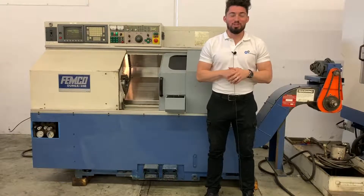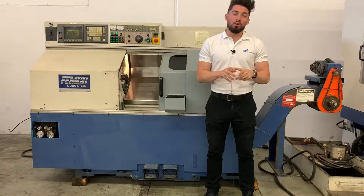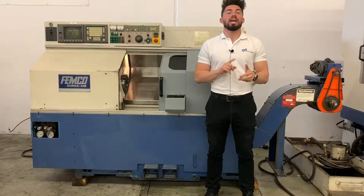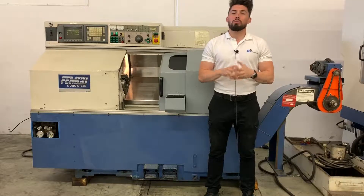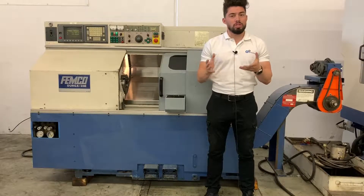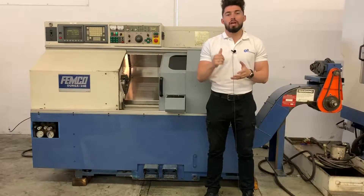Hey, what's up guys, welcome to Machine Station. I'm Joe Chavez. Today we have a Femco Durga 25E equipped with the 8-inch chuck, tool pre-setter, 8-inch chuck, and the 24 tool dual turret. We are going to run the machine for you so you can see the machine run through the paces. If I miss anything, feel free to let me know — why don't we go ahead and jump right into this one.